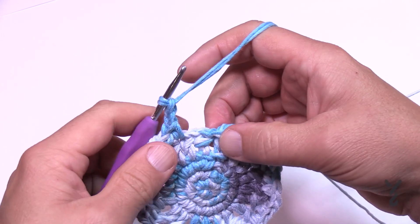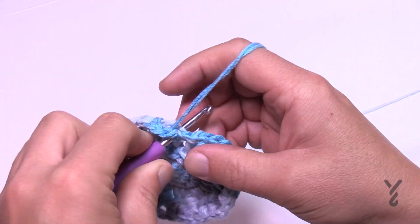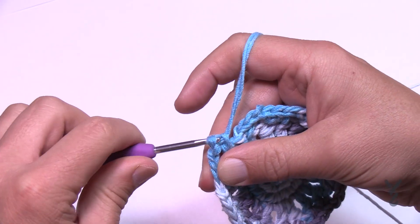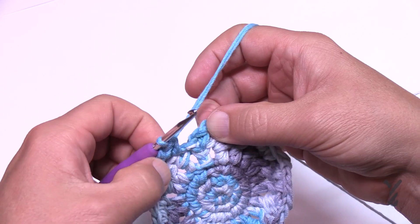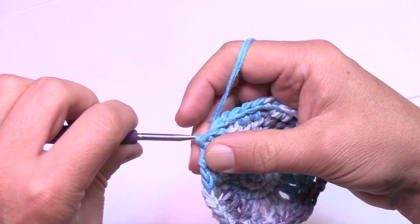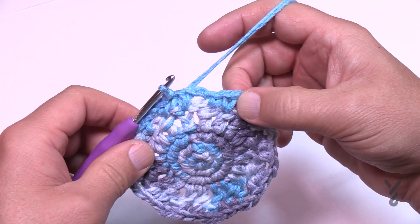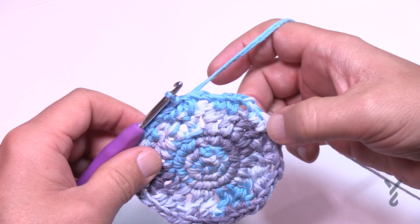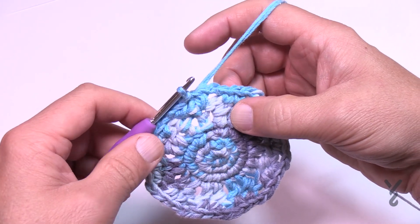When coming around to finish round five, the last one is single crochet into the single crochet. Slip stitch to the first one to conclude round five. At this point you should have 20 single crochets and 10 chain-two spaces. Let's begin round six.